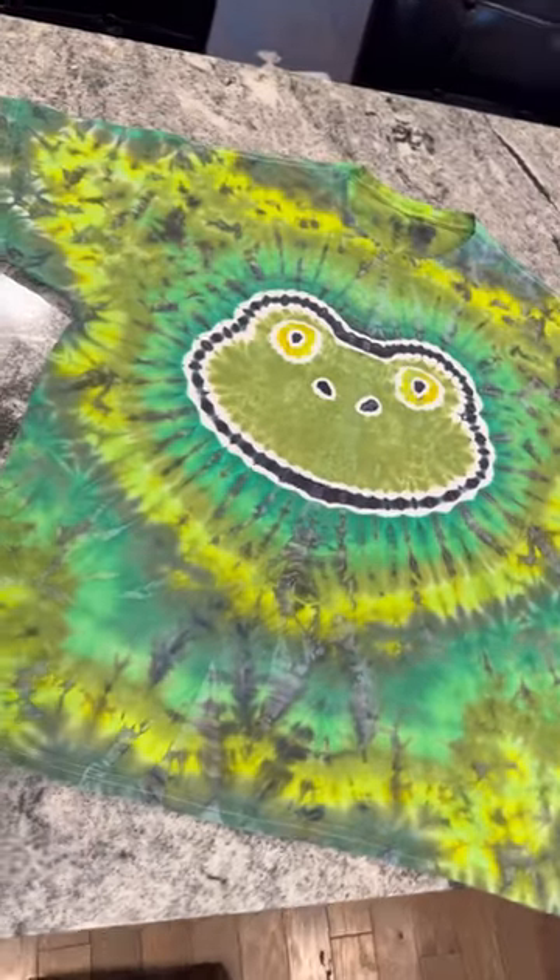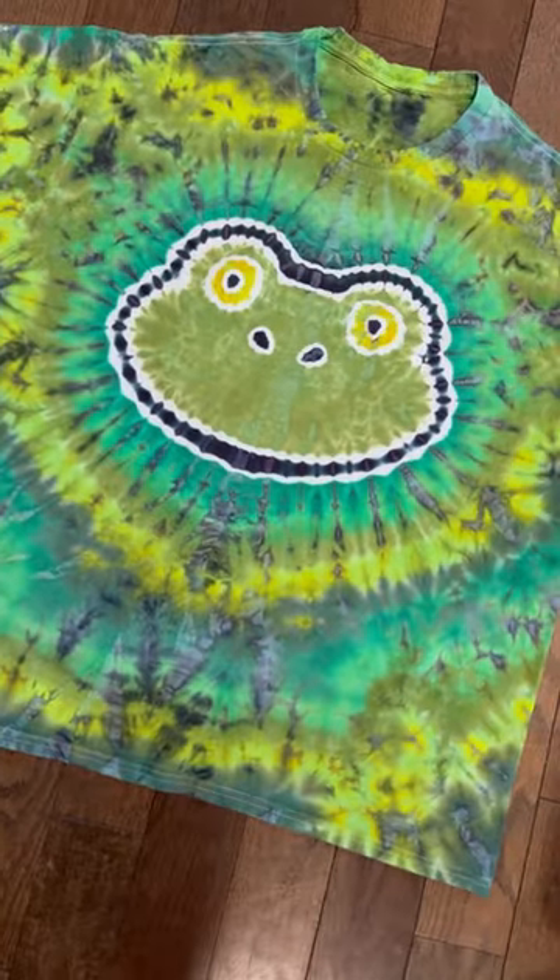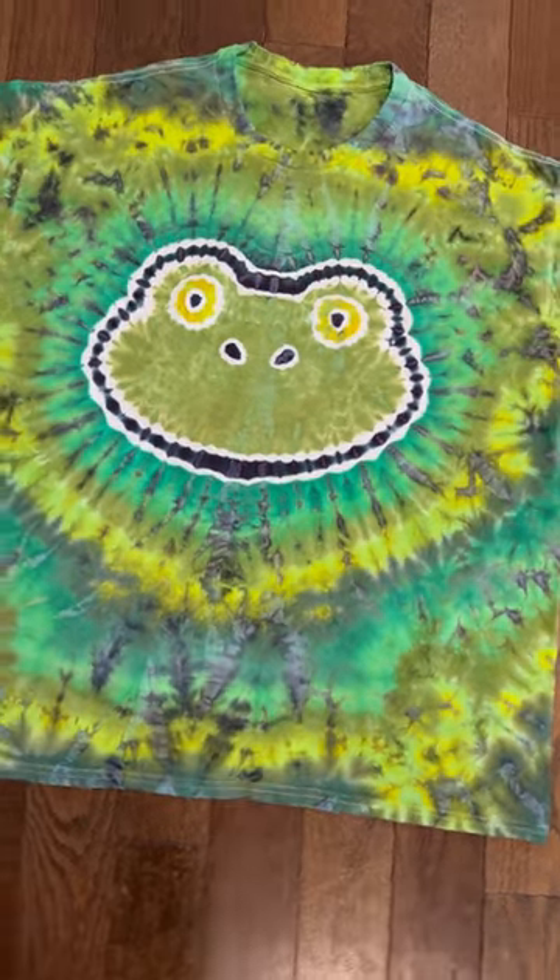My Etsy shop is linked in my bio where you can find this one in sizes small through 3X. And if you need a bigger size, all you have to do is message me.